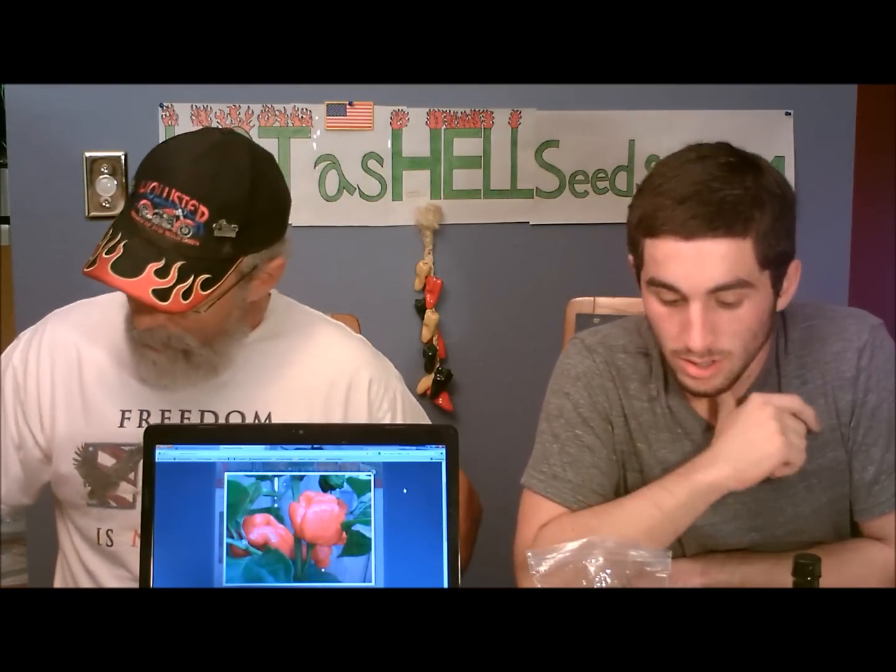Hello everybody, Glutton for Punishment time. Phil Jr. and Phil Sr. We're going to try a Chinense Superhot. Today's choice is from Jim Duffy, Refining Fire Chilis.